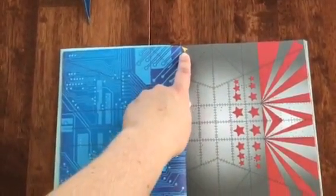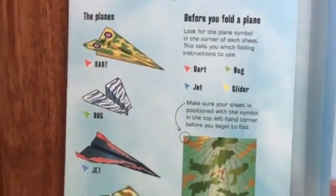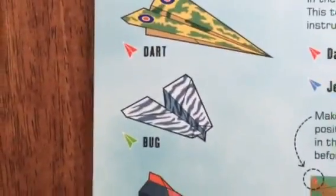They're all color-coded: at the top left-hand corner it has the color for the type of plane you want to make. This one's green, so you come back to the front and see that green is the bug — so then you get to fold that one. It's really cool.